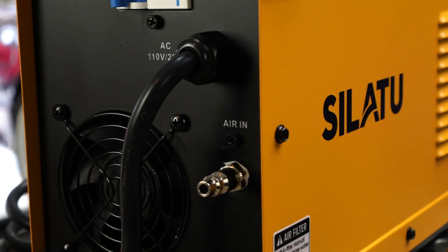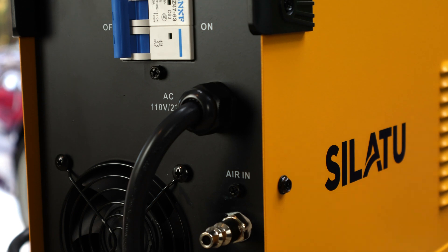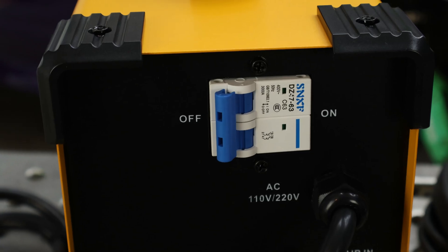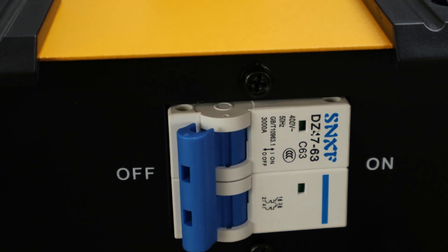A cool thing I already find on this machine is that it has a quick disconnect for your air hose. Also, on the back of it, it has what looks like a breaker for your house. I think it's pretty cool that they put that in there, because that will protect the machine itself.